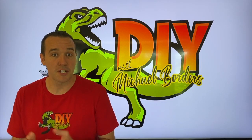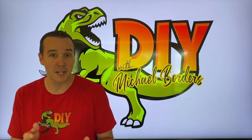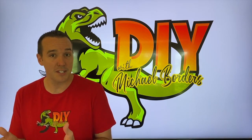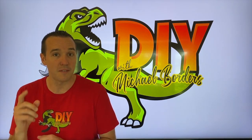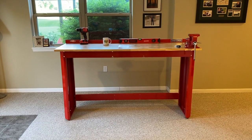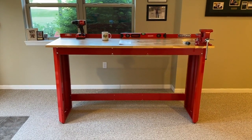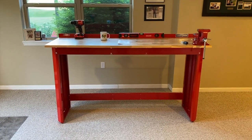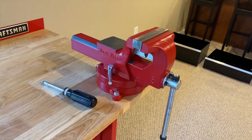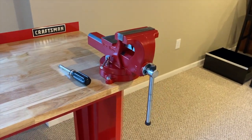Hey, what's up DIYers, Mike Borch with the Mike Borch channel. Thank you for watching. If you're joining us from our previous video where we assembled and built that six-foot Craftsman workbench, glad to have you. If you haven't checked that out, that video link is scrolling above. In this video we are going to install all the drawers. We've also installed a Yoast vise, five-inch, and we will post that link down below in the comment section as well as the description section on how to install a vise to this exact bench.